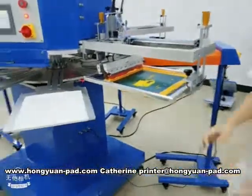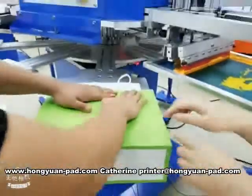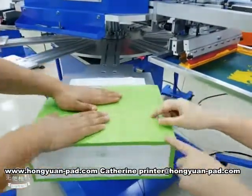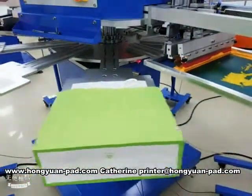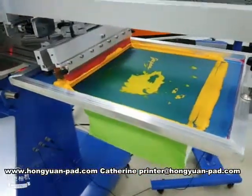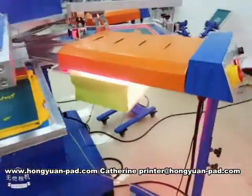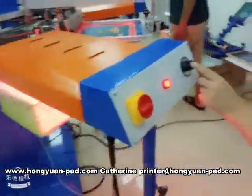Today, we'll use our rotary screen printing machine to print this paper bag. It will print one color. Drying. This temperature can adjust.